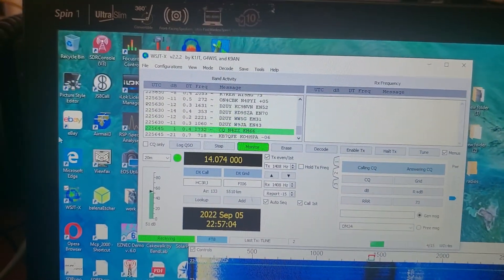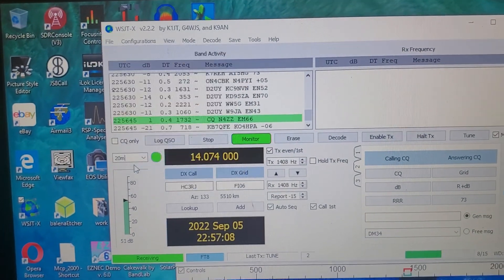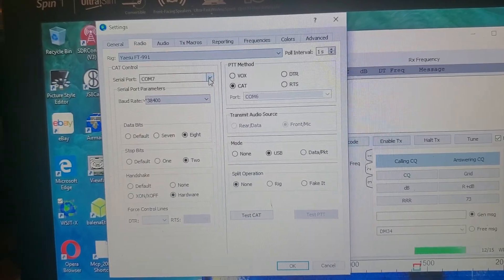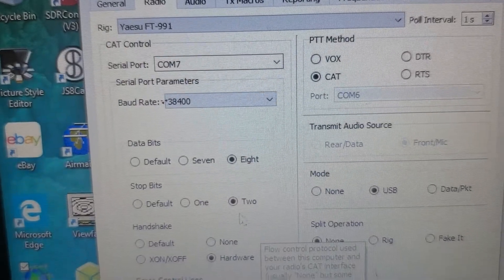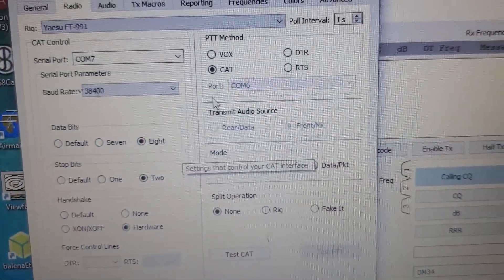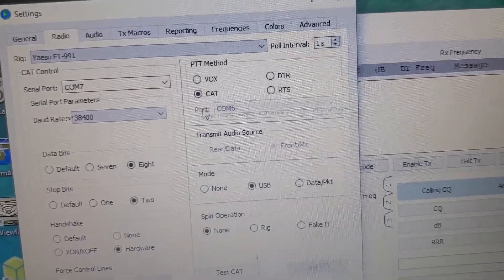When you get into here, you need to go over here to settings. Select your radio. The data bits need to be 8. Stop bits need to be 2. The handshake needs to be hardware. And then PTT is CAT.